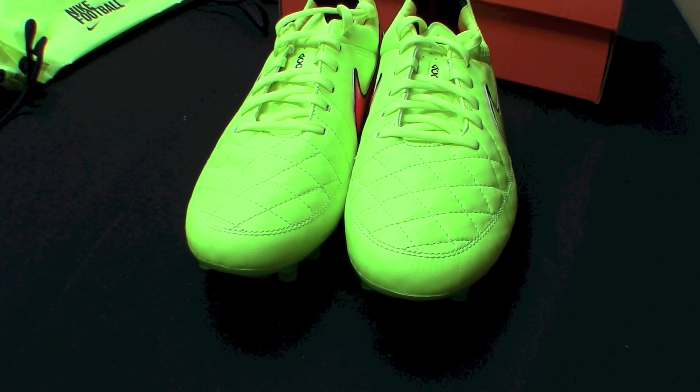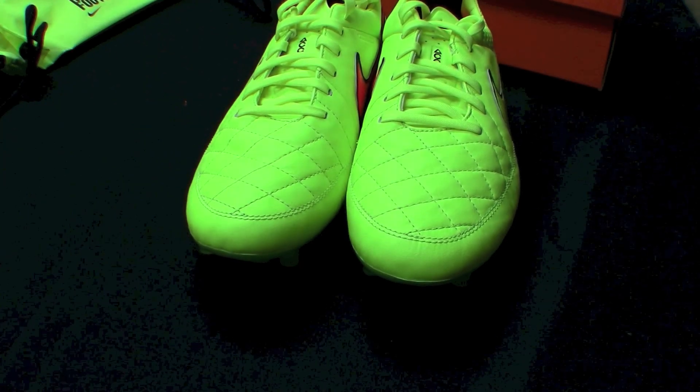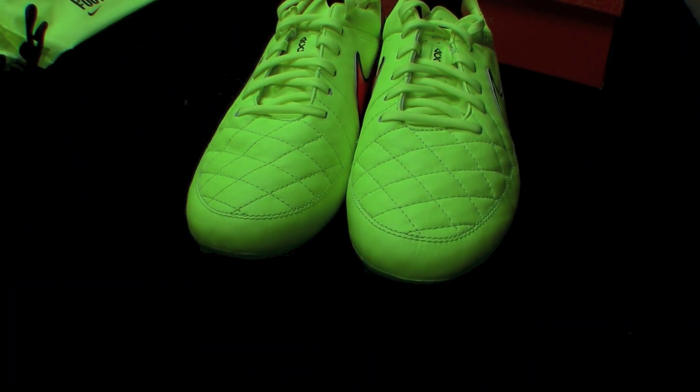I might have to adjust my camera a little bit just to pick those up. These are actually so bright that I had to readjust my camera just to be able to capture the detail on them. At a normal exposure on the camera, that's what they look like. I have to underexpose it a little bit just so you can see the stitching in the front of the toe box.